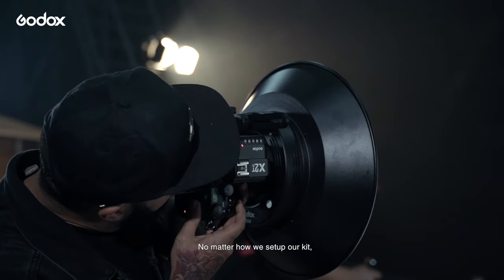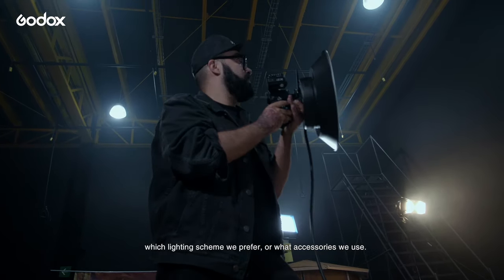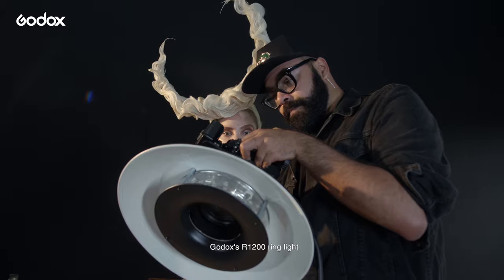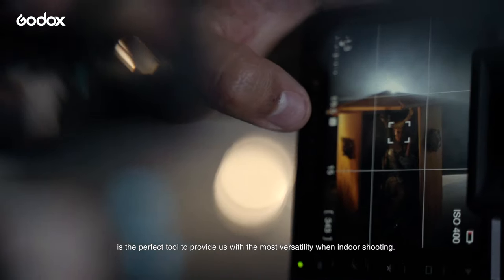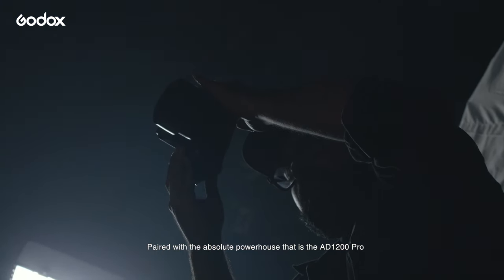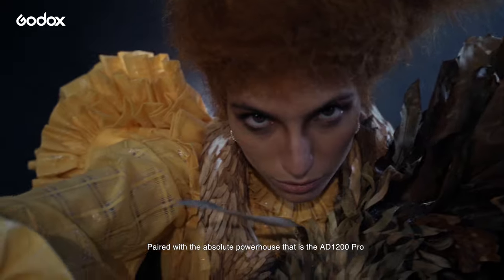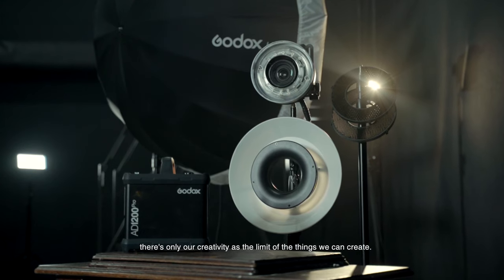No matter how we set up our kit, which lighting scheme we prefer, or what accessories we use, Godox's R1200 ring light is the perfect tool to provide us with the most versatility when indoor shooting. Paired with the absolute powerhouse that is the AD1200 Pro, there's only our creativity as the limit of the things we can create.